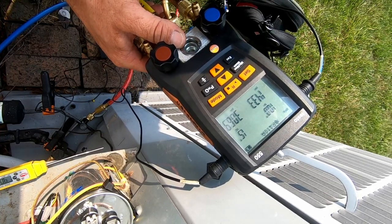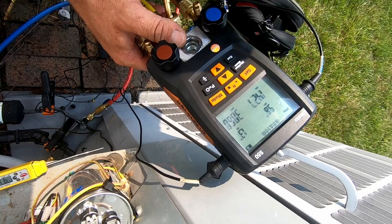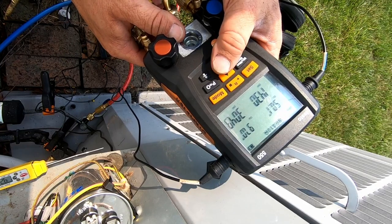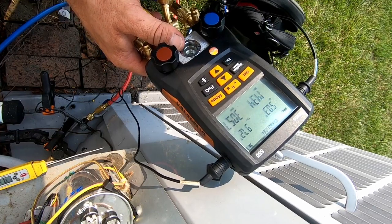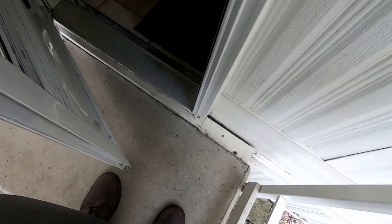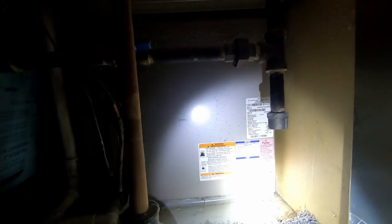We've got 10 degrees superheat and 1.5 subcooling. Now we need to find out our metering device - are we a TXV or an orifice? What's kind of crazy is we're only running 5 degrees over ambient on our discharge, which seems a little low. Let me go inside and check the furnace - yep, TXV right there.